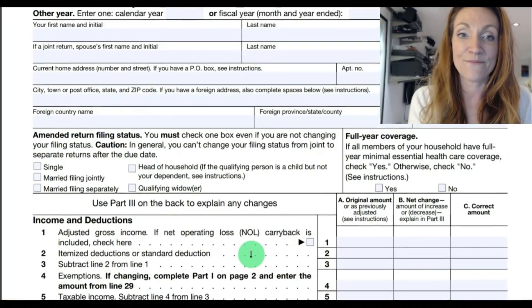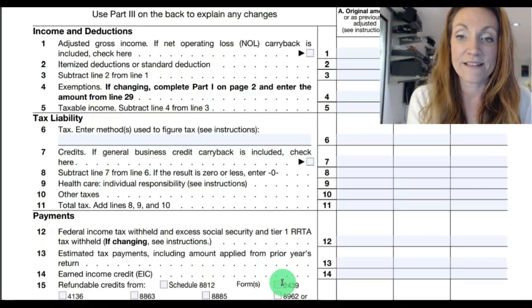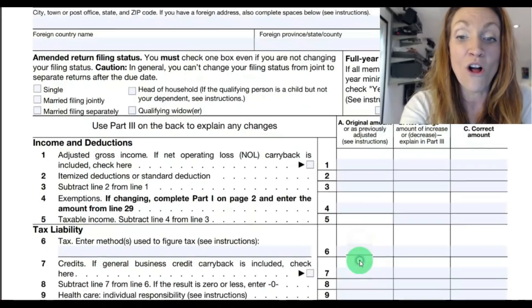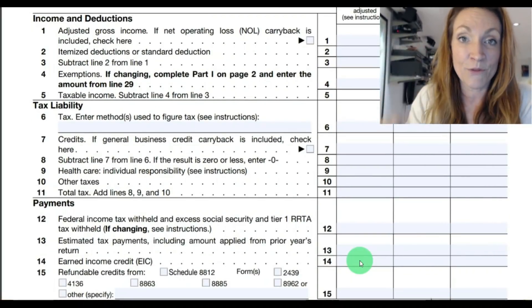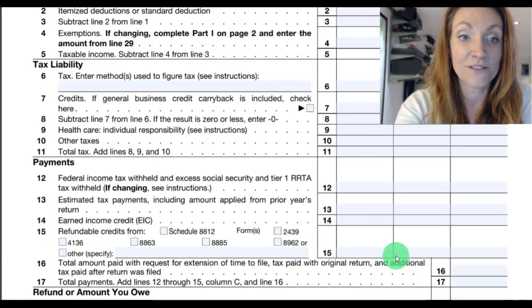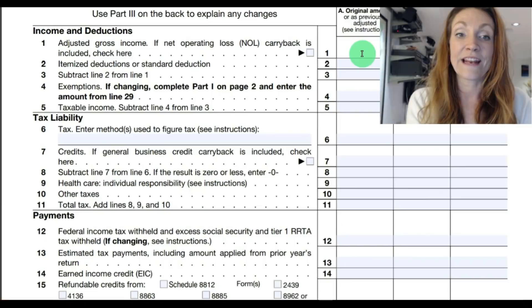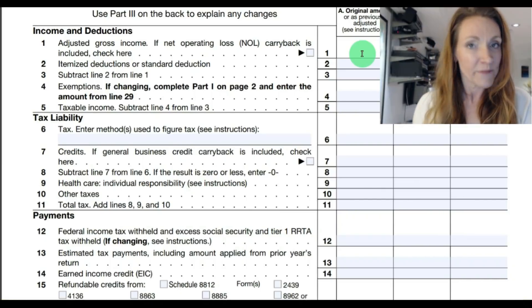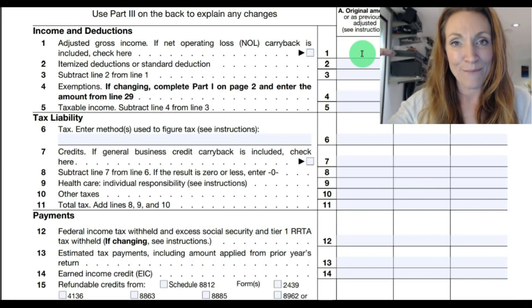Back up to the top, the bulk of the reporting sections — Column A, B, and C. You should be copying all of Column A directly from the return you already filed. It starts by reporting adjusted gross income, which is the main subtotal on your Form 1040 — it's at the bottom of page one or at the top of page two.